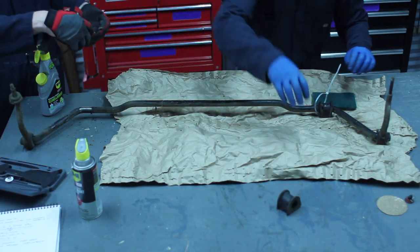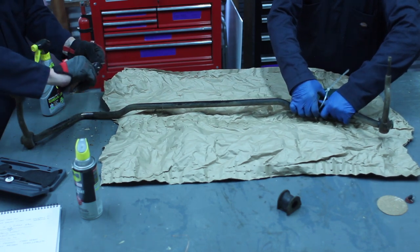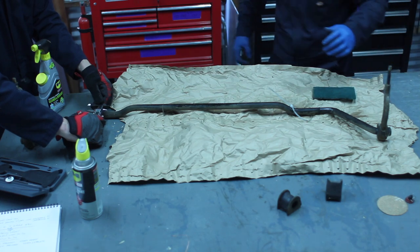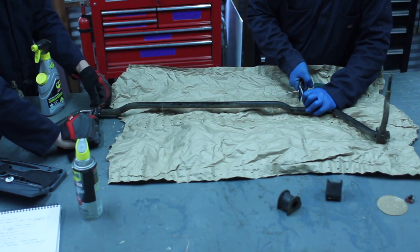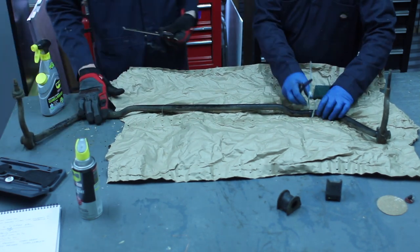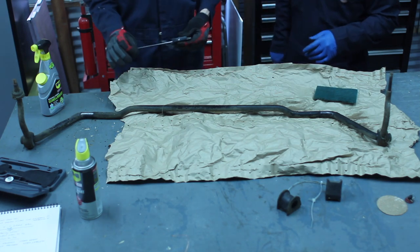Volkswagen made two versions of this sway bar stock: 19mm and 21mm. I was just hoping this is not the small one — it's 21, so we're good. The upgraded one for the front is going to be 25 millimeters, so it's going to be even beefier than this, but this will do great for the rear.